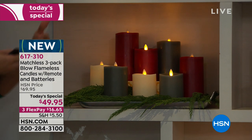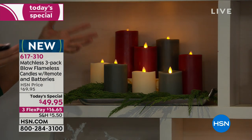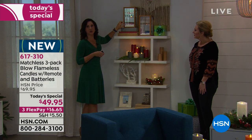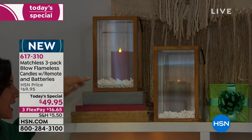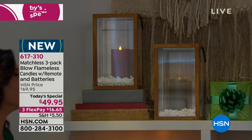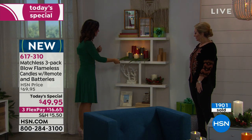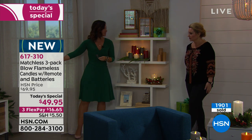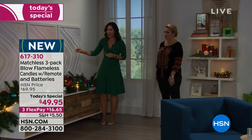These are year-round decorations. You would never put live candles with a real flame next to garland or faux snow, but with these you can. And with the remote, you don't have to dig them out or get a ladder every time — you can turn them off and on and set the timer from wherever you're standing.